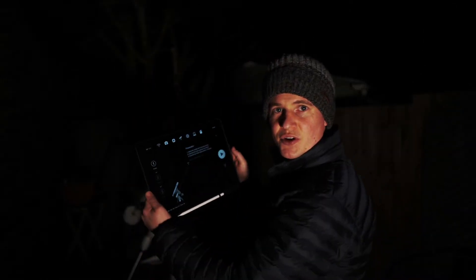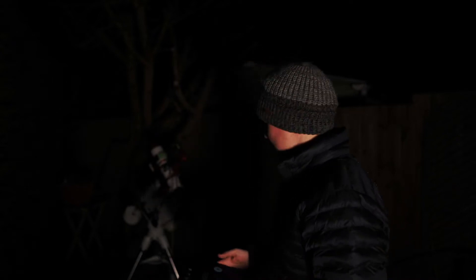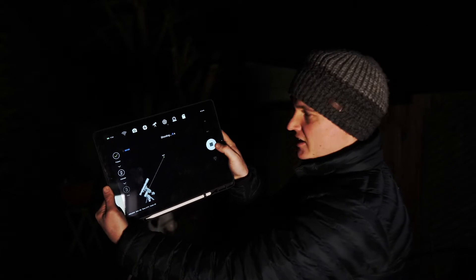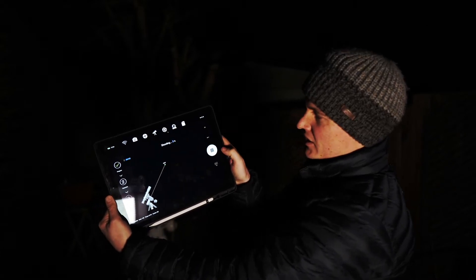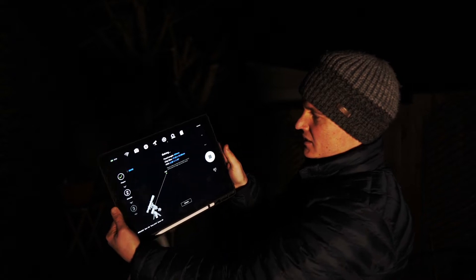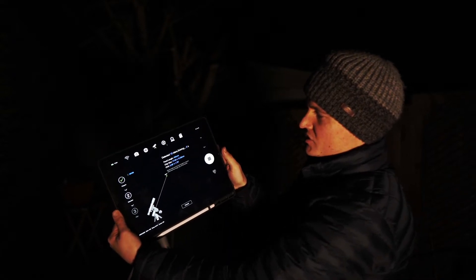I thought I would take you through my polar alignment. All I need to do on the ASI Air Pro is hit the play button and it will detect the stars, then it will do some plate solving.